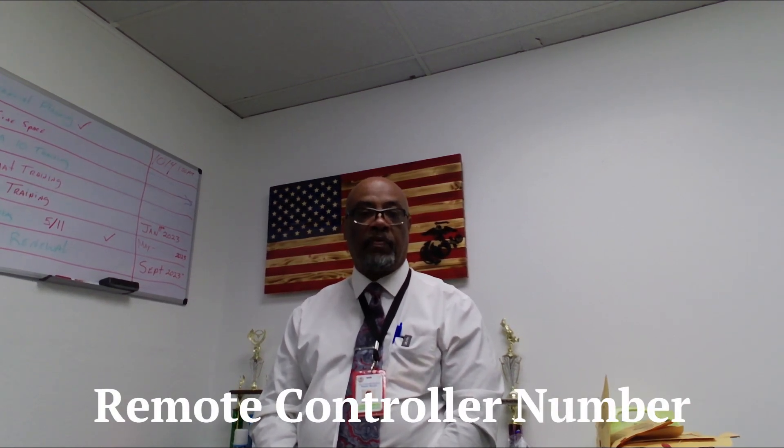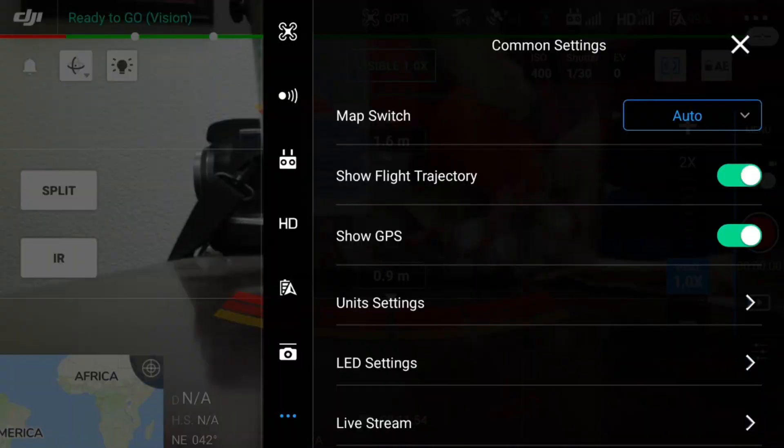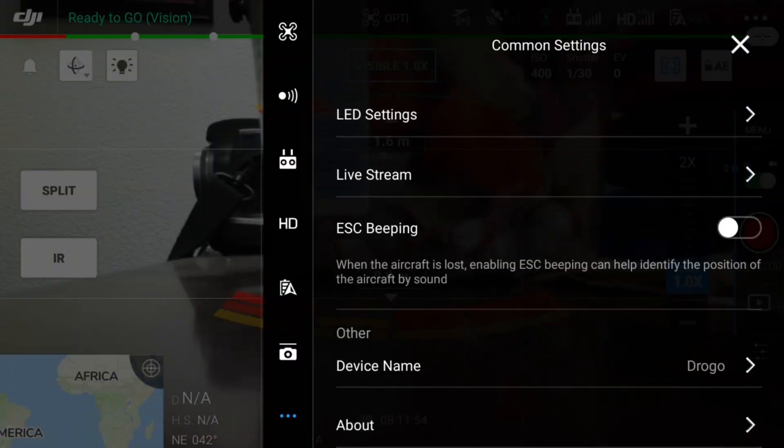Come to find out, they're going to be using the flight controller serial number as your Remote ID number. They are using your flight controller serial number as your Remote ID number.